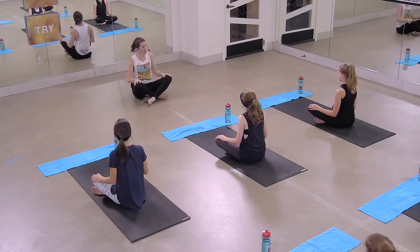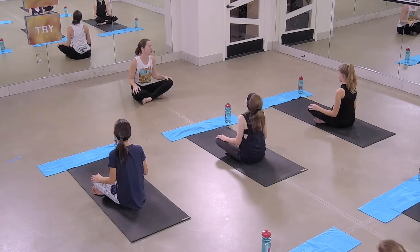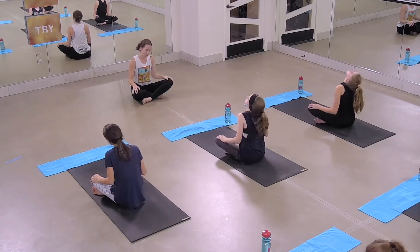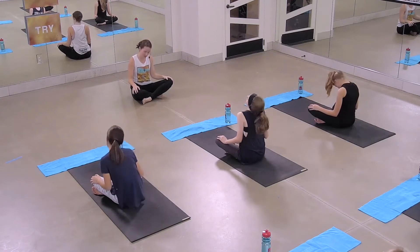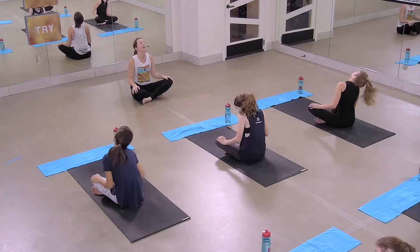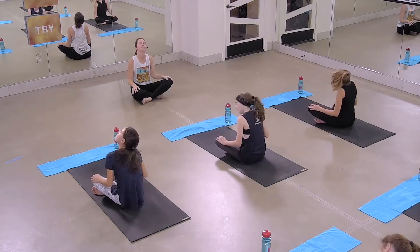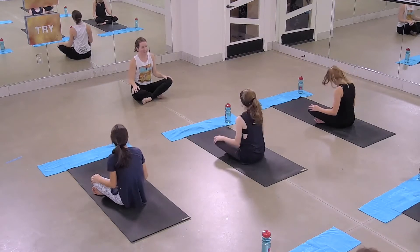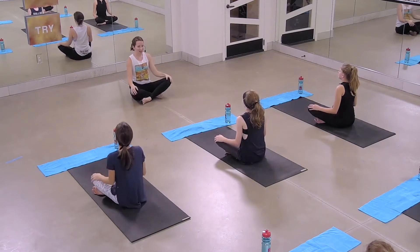We're going to take some neck circles. With your nose, see if you can make some circles, also circling your neck. Maybe you close your eyes here — I like to, maybe not, it's up to you. Then swap to the opposite direction. Coming back to a relaxed neck, nice and neutral. Take a big breath in, big breath out.